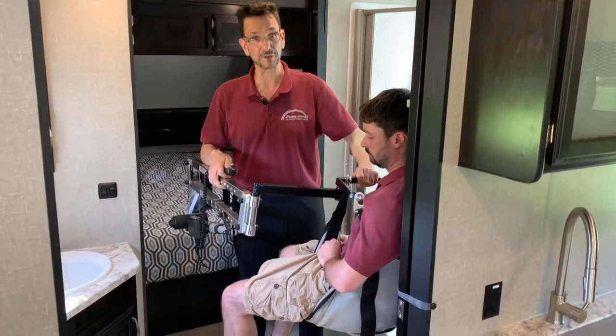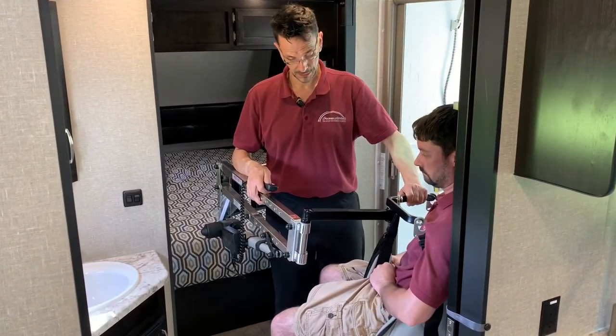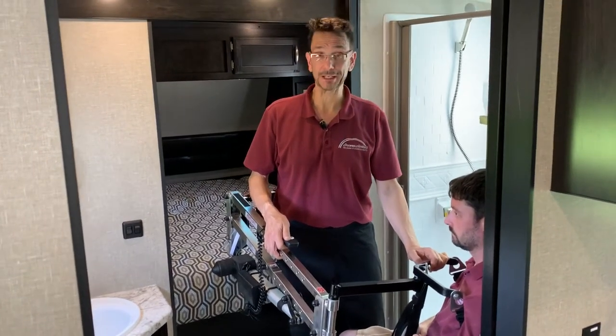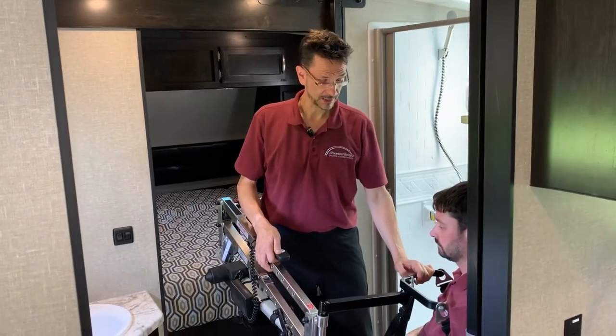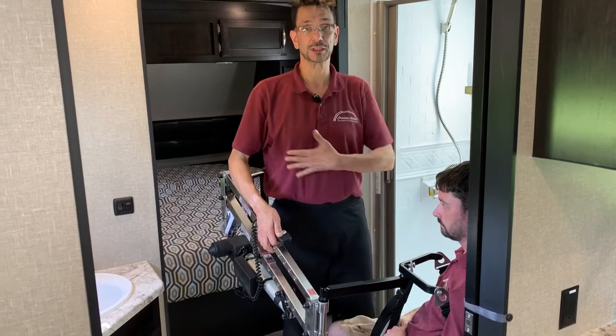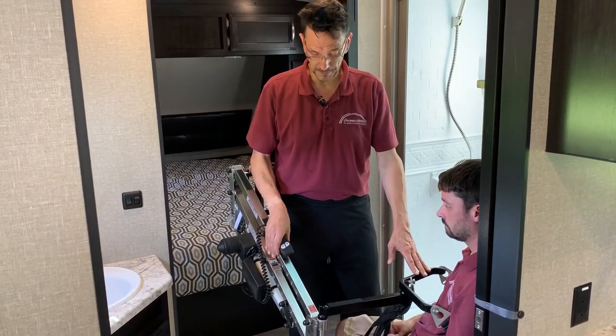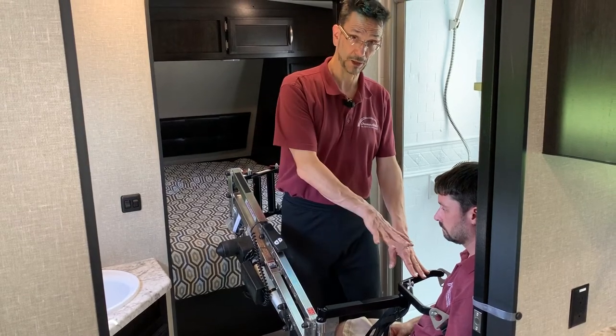Here we go, lowering down onto the toilet. We also have a great sling called the combo sling, which is for getting your pants down — a special sling that actually lifts you from the upper torso. Lots of different solutions there. Now we're on the toilet taking care of business.